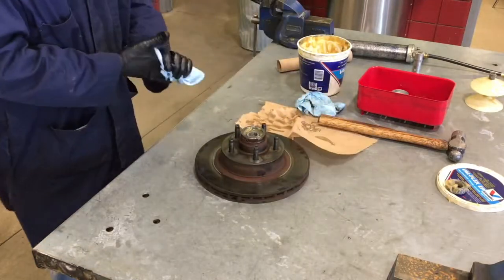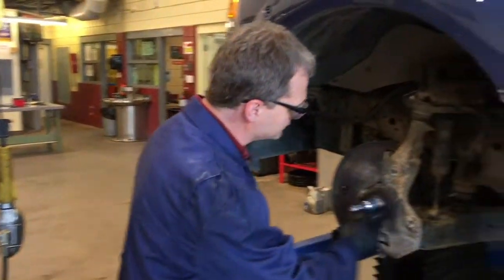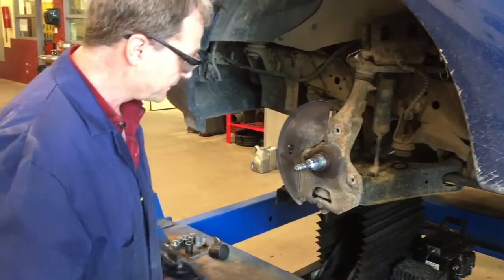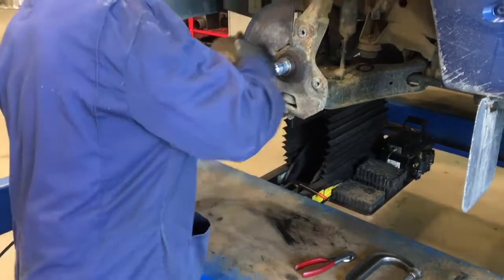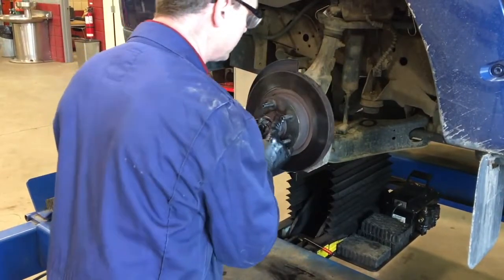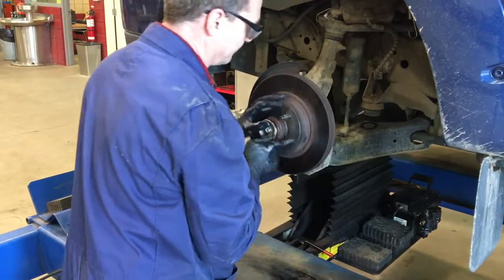Now we're ready to put the rotor back on the car. We're back at the vehicle and going to put the rotor back onto the spindle. Remember we already put grease on the spindle area where the bearings ride and also on the seal area. So now we're going to take the rotor, slip it over — careful not to knock the inner seal out of place. Carefully align it over top of that spindle, put your thumb on the outer bearing and walk it over the spindle. The seal has to climb over the spindle, and rotate it in.